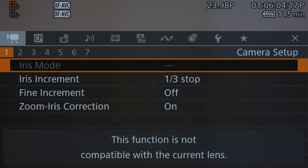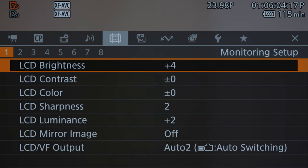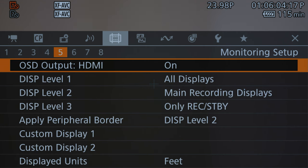Once you're in the Canon R5C, you need to come in here and go all the way over to the monitoring setup menu. You have lots of different things: LCD, viewfinder, brightness, anamorphics, black and white. In the fifth layer, you will find on-screen display outputs and all those other things like that.